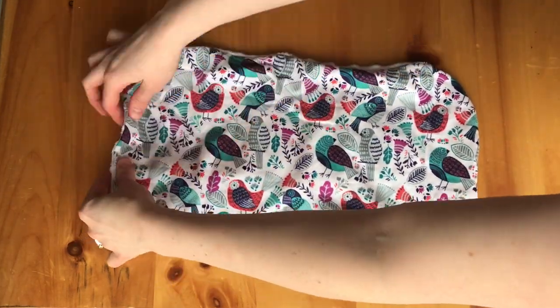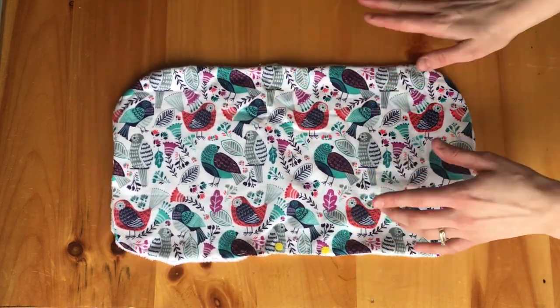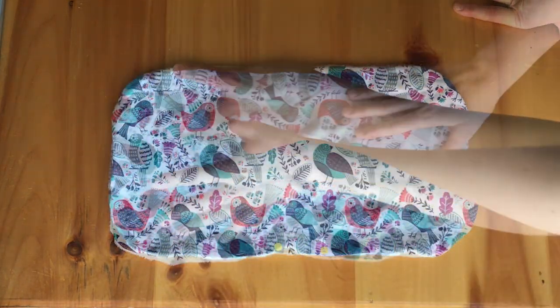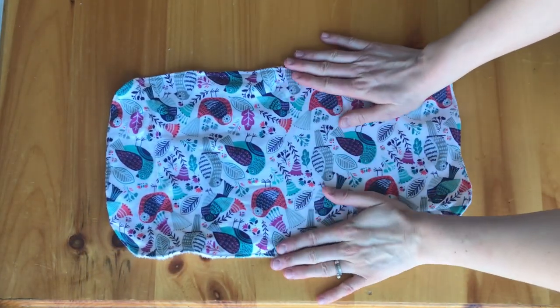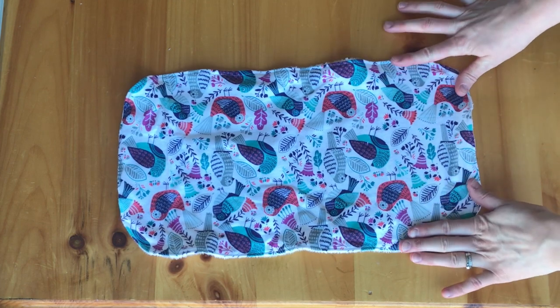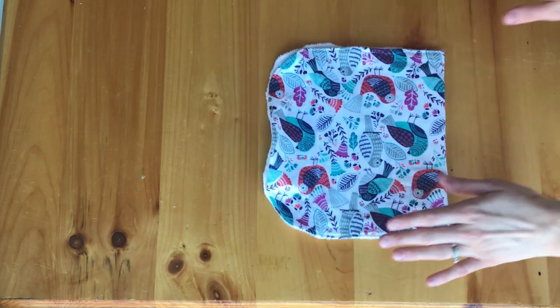Once you have that pinned, you can take the sewing machine and stitch maybe about a quarter inch away from the edge of the burp cloth. Do that all the way around and then make sure that you cut off the loose strings and you have yourself a burp cloth.